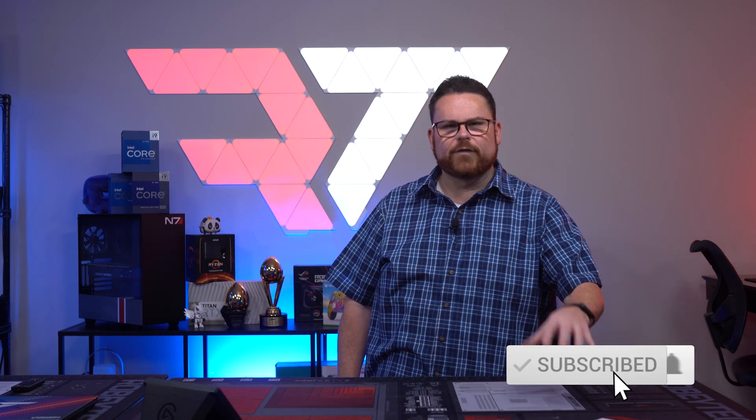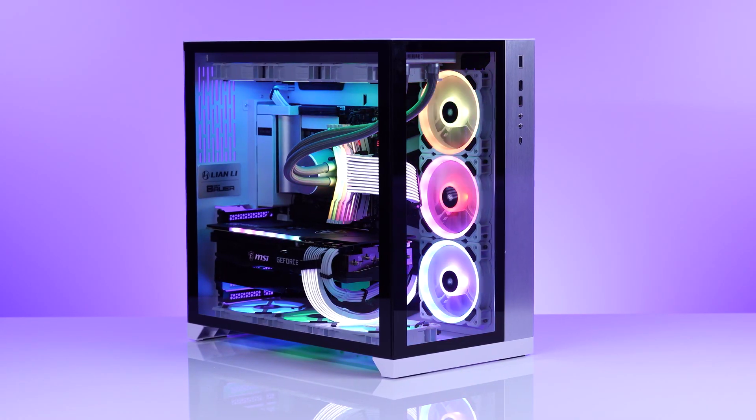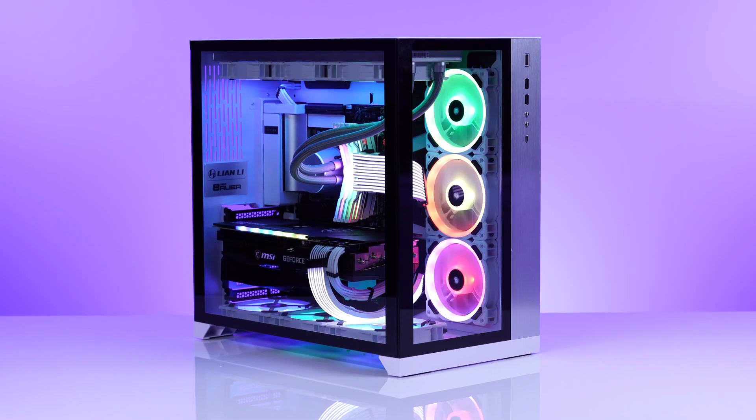It's no surprise that the Lian Li 011 Dynamic, when it first launched, was quickly going to be one of the best-selling cases of all time. To this day it's still highly sought after, though cases like the Hyte Y60 and the Corsair 5000D are definitely getting to share some of the spotlight now. No more spotlight hogging, 011.